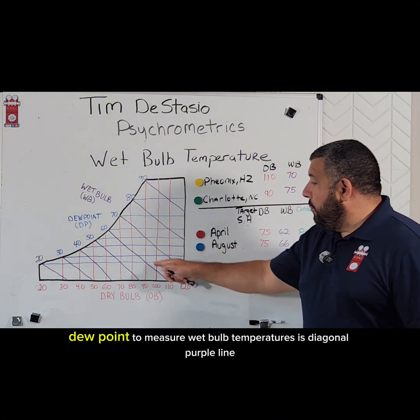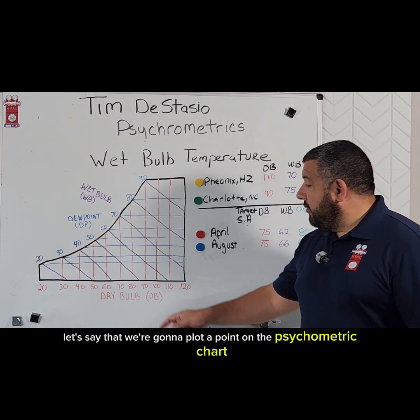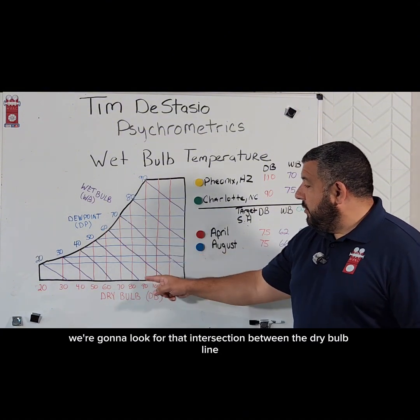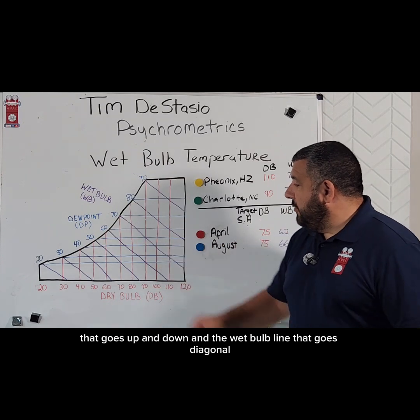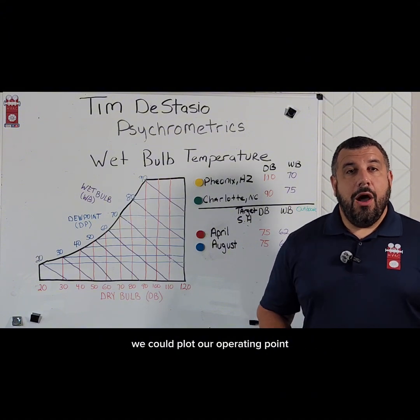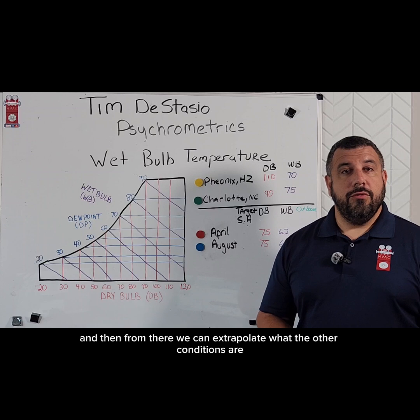Wet bulb temperature is this diagonal purple line. Let's say that we're gonna plot a point on the psychrometric chart. We're gonna get our dry bulb temperature — let's say we also know our wet bulb temperature. We're gonna look for that intersection between the dry bulb line that goes up and down and the wet bulb line that goes diagonal. That's where we're gonna plot our point. If we know any two points on the psychrometric chart, we can plot our operating point, and then from there we can extrapolate what the other conditions are.